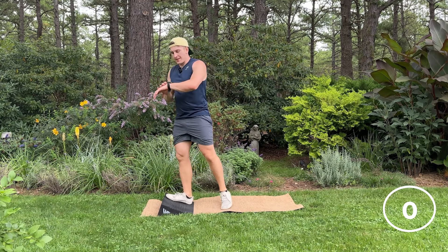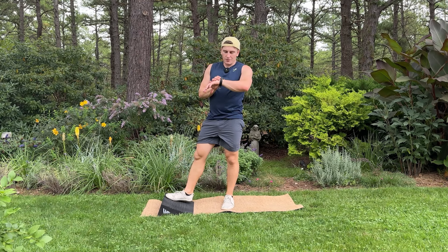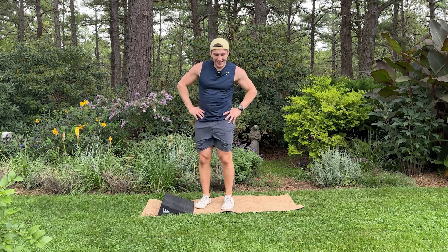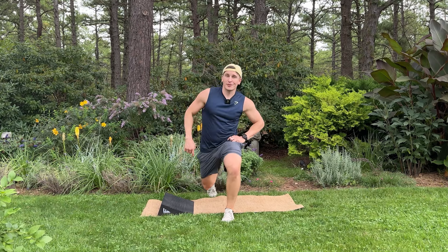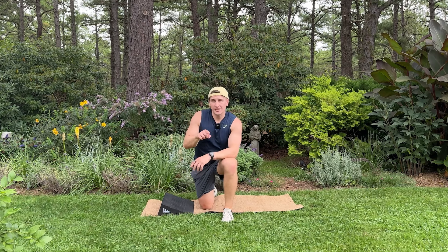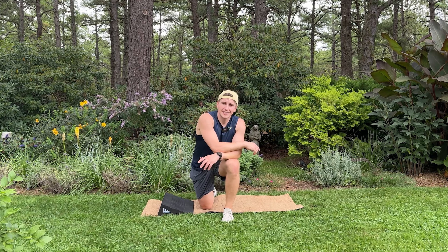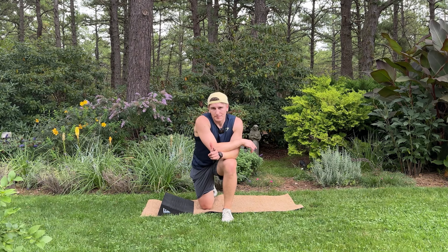And there you have it — 10-minute workout, maybe it was 11 minutes, maybe we went over by a minute, but we got everything in we needed. So thank you for showing up. Please share this with a friend or a family member, subscribe to the channel, like the video, comment below, and thank you so much for letting me give you a wedgie. Until next time, have a great day.